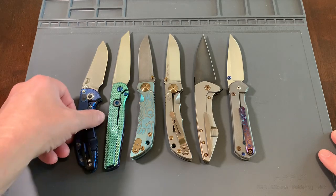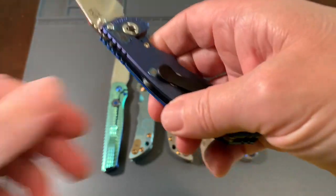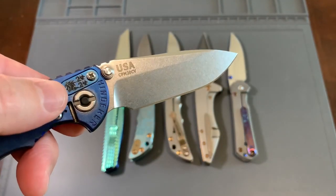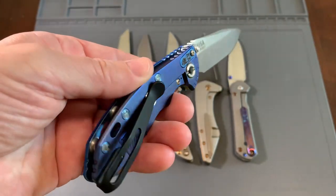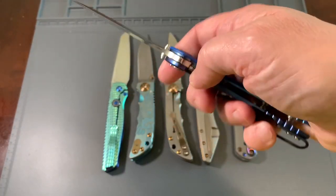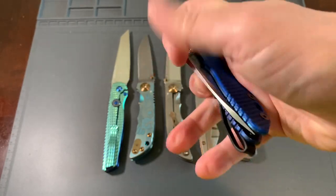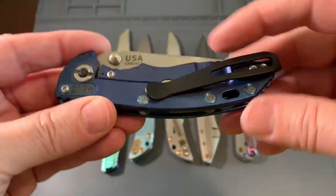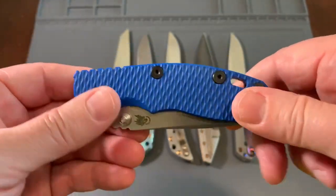Let's go to the Hinderer XM18 3-inch. You've seen this before — you can see that I customized it. That's kind of the fun with these knives — you can customize them with this Toxic 2021 thing. This knife is just so well built, so sturdy, USA made. This will never leave. I've anodized this to a Burple. This will never leave my top 10 collection.